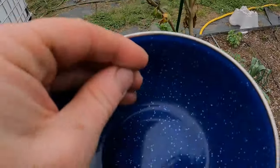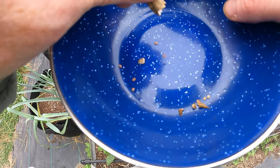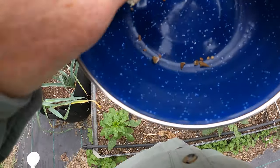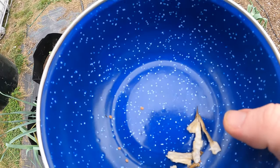Let's grab one of these larger pods. You can see what this is — you basically just crumple it up. It's almost like a bean pod. That one produced seven seeds right there, and I've got quite a few of these pods.